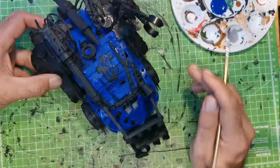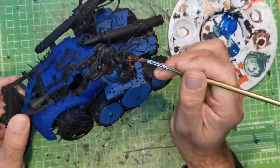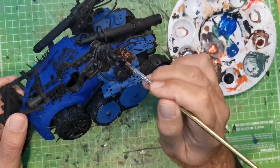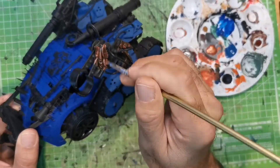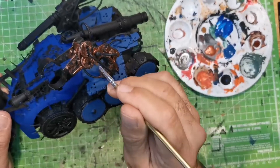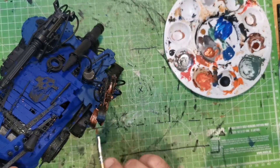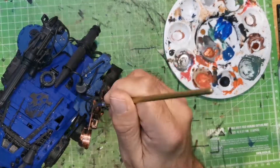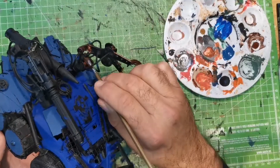So once all the blue paint's dried, I'll hit the rest of the bits and pieces with copper and silver just to bring out the highlights — and that's pretty much it. I used a quick bit of rust and some brownwash just to give it some depth, but apart from that, that's it.